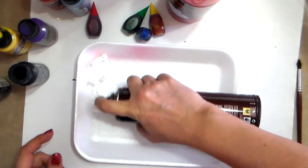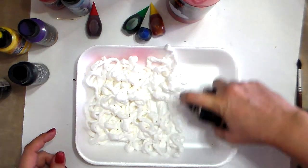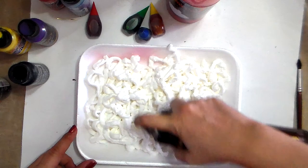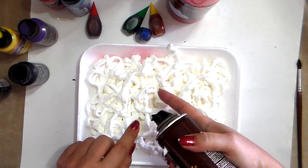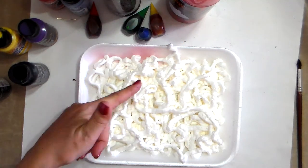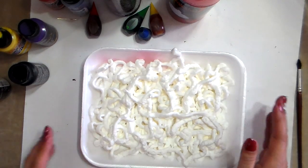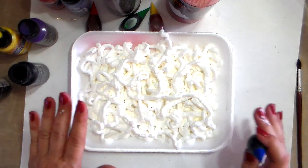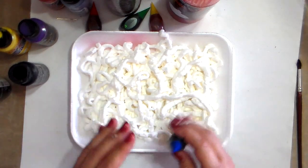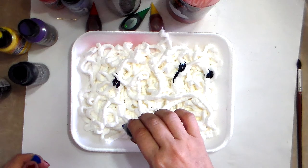Cover up the tray with shaving cream. I worked with this bottle yesterday and this morning, and honestly you don't use that much — I've done about 25 cards with just one batch. I'm going to use the food coloring first and put a few drops here. I'm not going to level it out — I'm going to leave it as is because it will give me another kind of pattern.